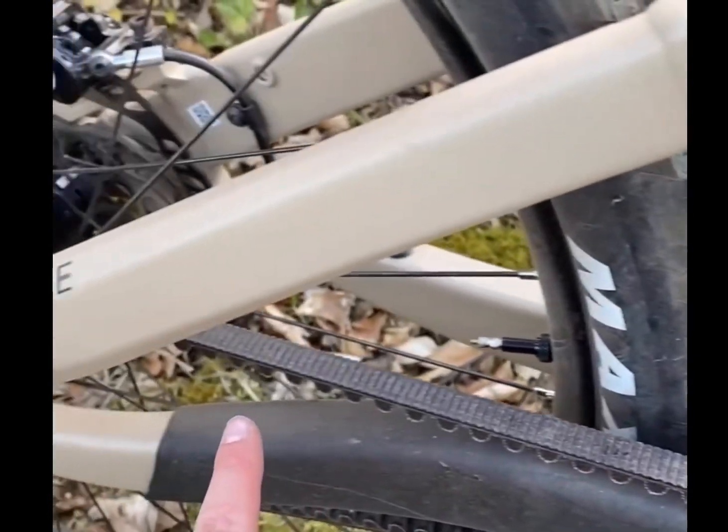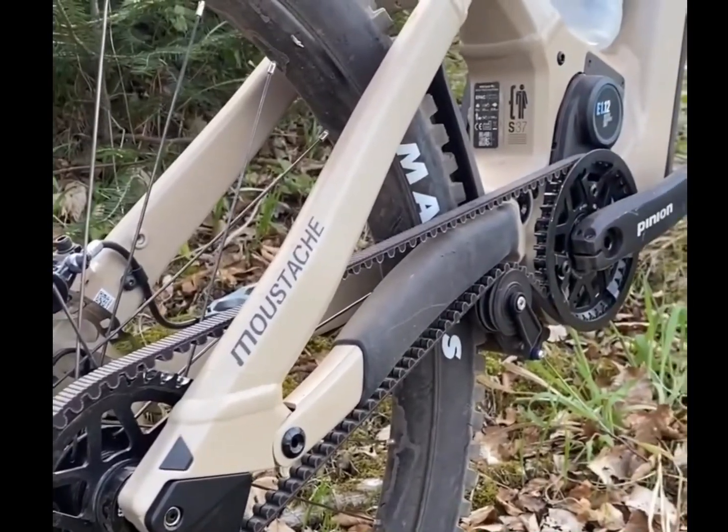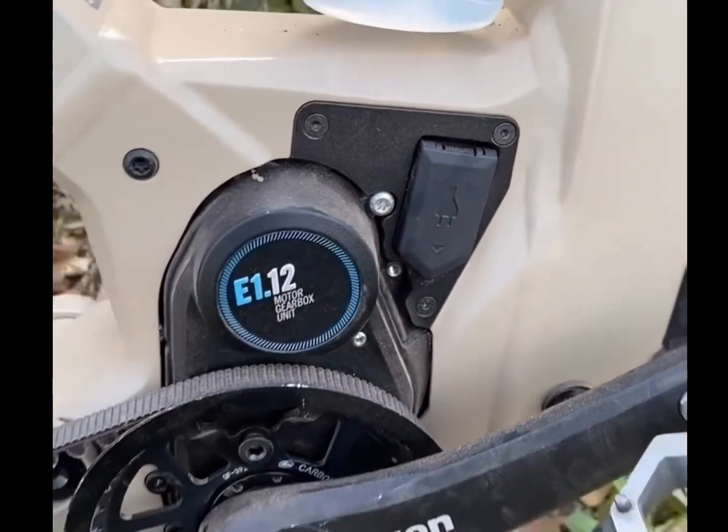Another standout feature is the Gates Belt Drive, available on certain versions. It's clean, silent, and maintenance-free, making it perfect for hassle-free riding.